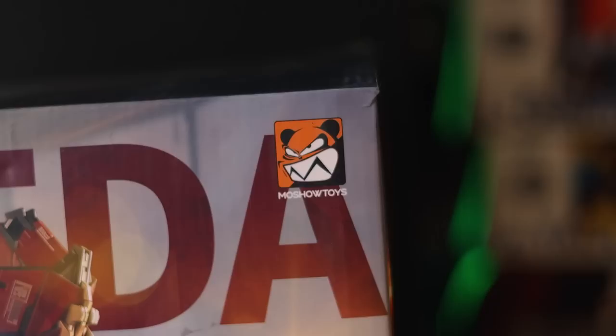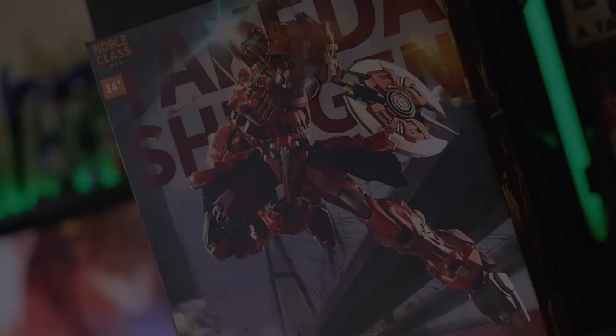Hey, what is up everyone? Today I'm taking a look at this right here — Mosho's Takeda Shingen. It's a big old red awesome samurai mech. Let's check it out.